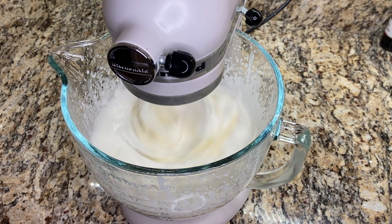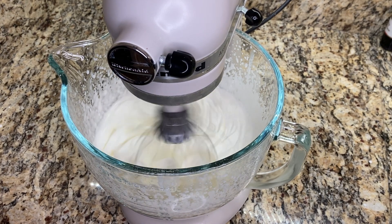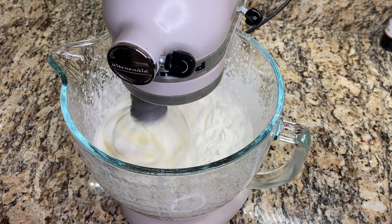I also mix this on the highest speed possible. A great tip for getting your butter to mix up really fast is to have your bowl and your whisk attachment chilled. The colder that the cream is, the faster that this will whisk up.